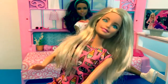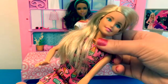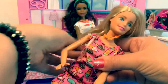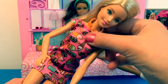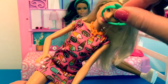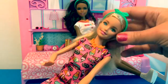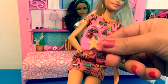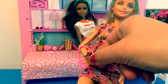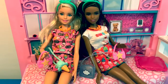Now this Barbie can try on the accessories. Here's your star necklace. It matches well with her outfit. Now for your headband. It looks awesome. Now for your star purse. These Barbies look great with their new accessories.